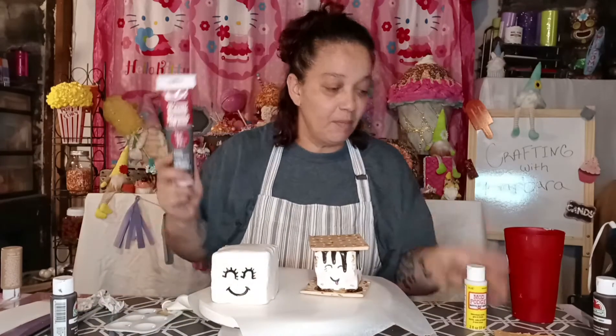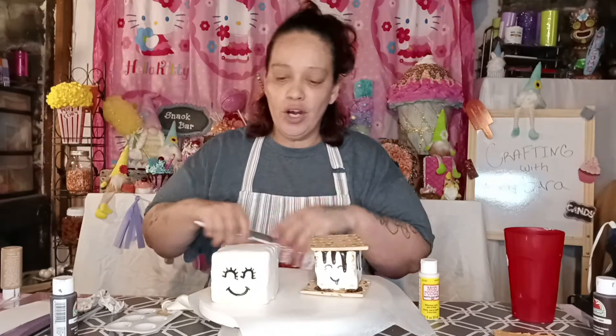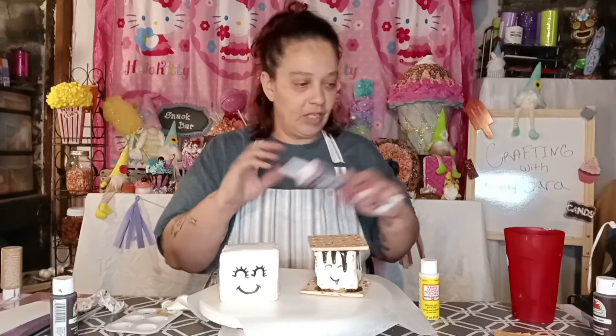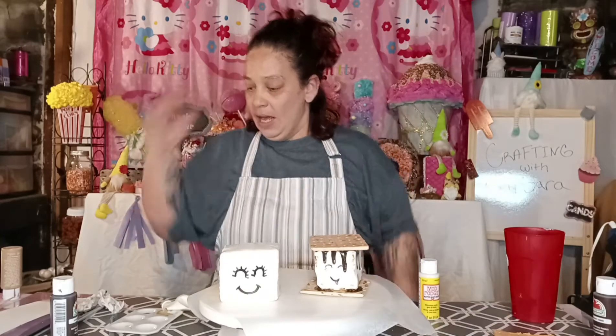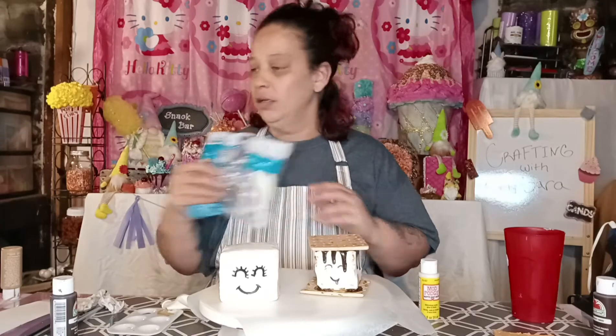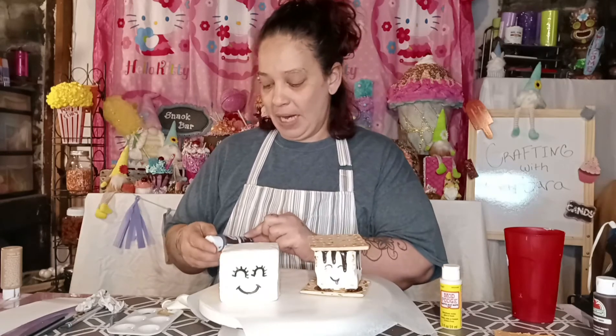You can get this and this at Dollar Tree. You can also get your foam board, your foam, and they also have balloons at Dollar Tree. But I got mine at Walmart.